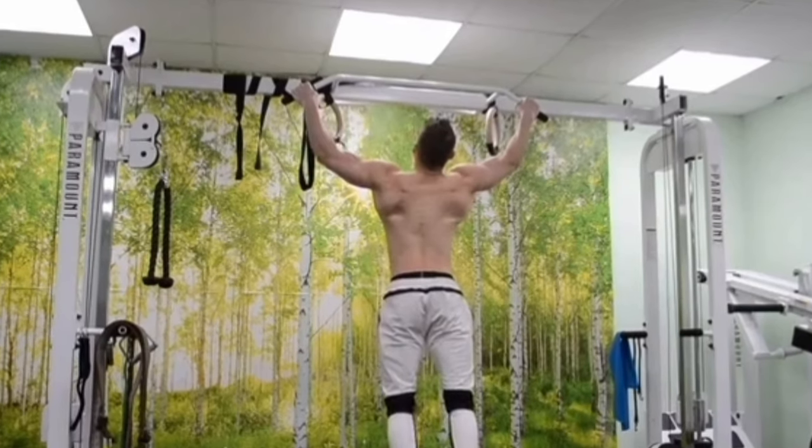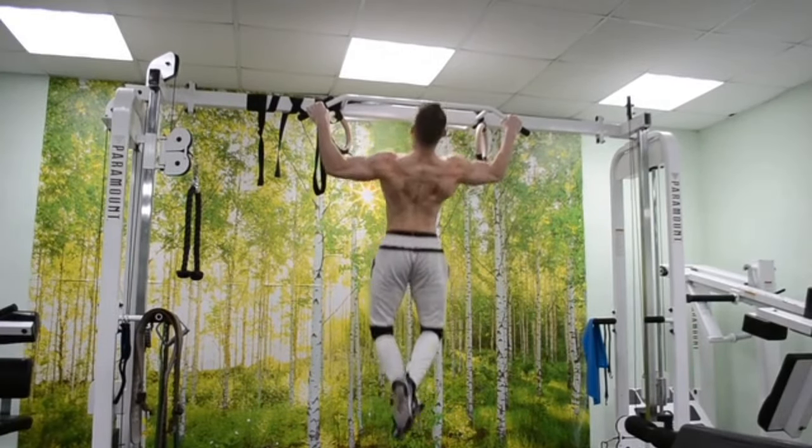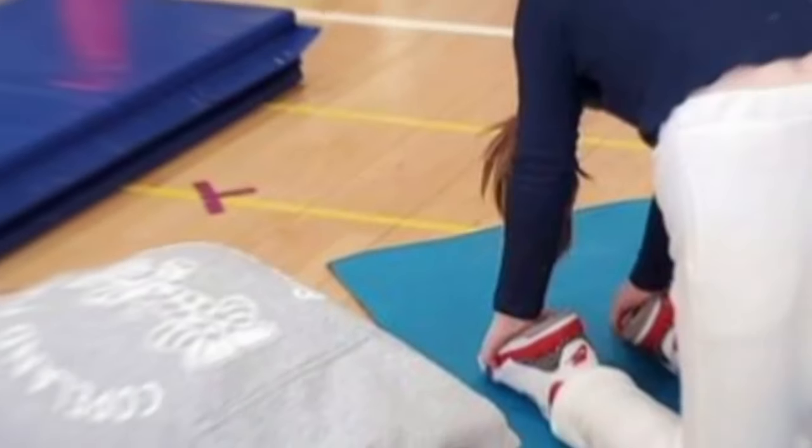2. Hanging exercises — these involve suspending oneself from a bar or similar support for extended durations. 3. Yoga poses — certain yoga poses, such as the downward facing dog and the camel pose,